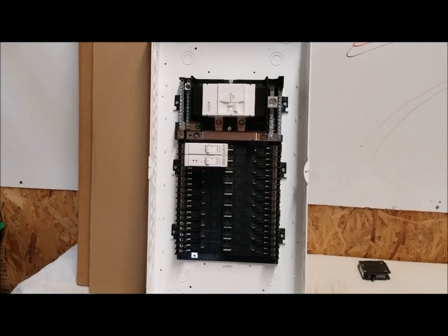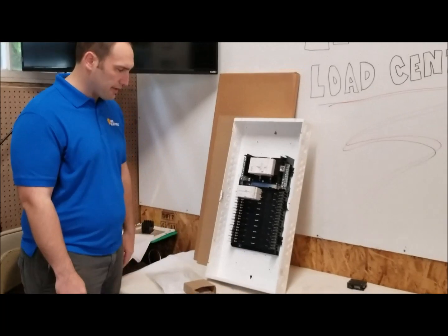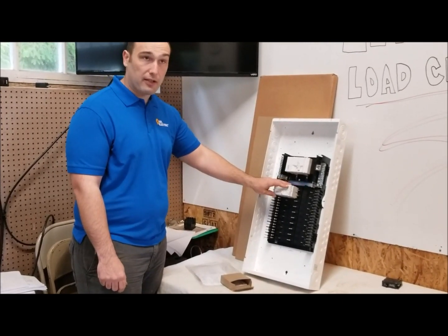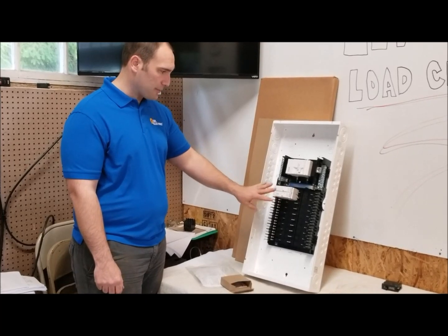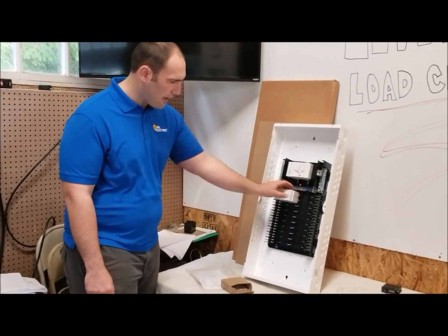Here we have an AFCI/GFCI combo breaker — you can see they're identical in size, so it's not this big thing hanging out. There are no pigtails for the AFCIs or GFCIs, and they're not offering any twin breakers for this panel either, so it's just full-size breakers.